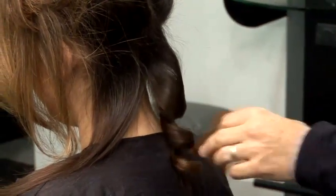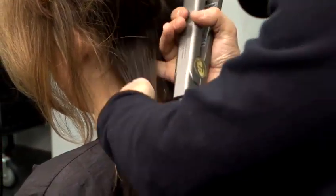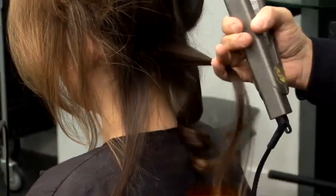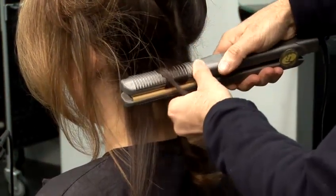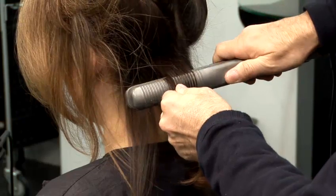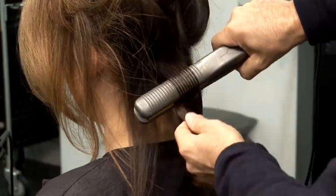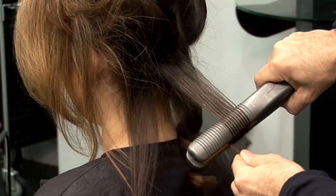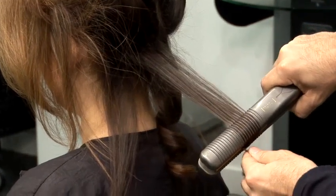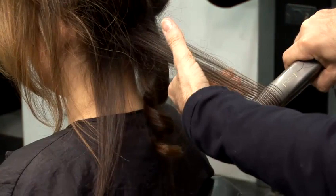I'm going to show you once again. Put the irons in, wrap it around the hair, 180 degrees, start to go down, and then wrap it around once again, going all the way through the hair, nice and slowly, all the way to the ends.